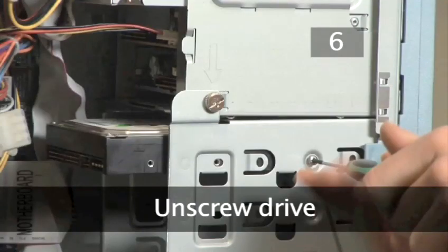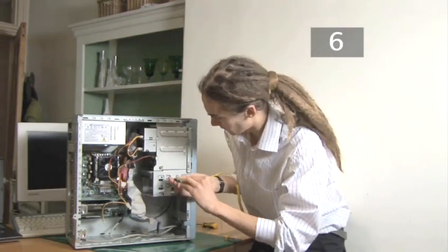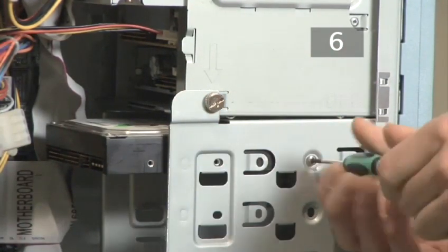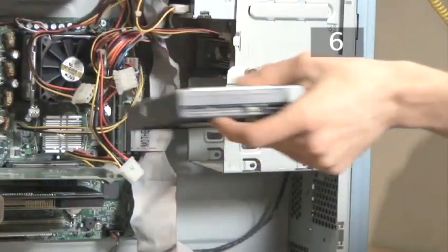Step 6. Unscrew drive. Next you need to remove the screws holding the drive in position. It's usually two on this side and two on the other side. Then the drive simply slides out the back of the bay.